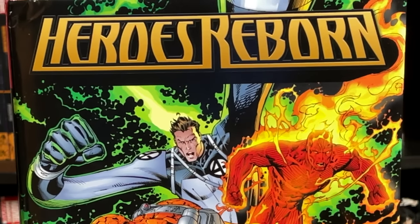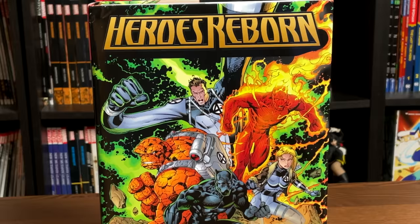Hey, all you mentees, this is the Uncanny Omar from Near Mint Condition. Join me for an advanced look at the Heroes Reborn reprint omnibus from Marvel Comics, so please stay tuned.